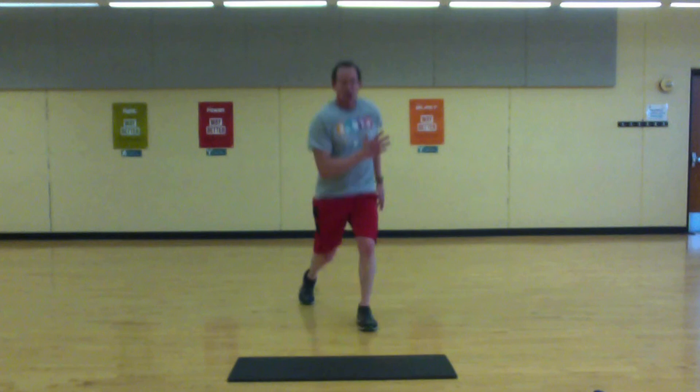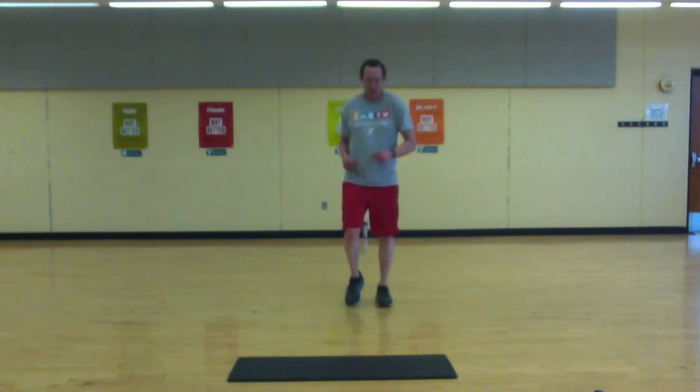Last round. We're going to do a lunge or a jumping lunge — your choice. Long break, but keep your heart rate up.